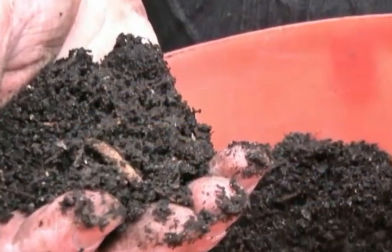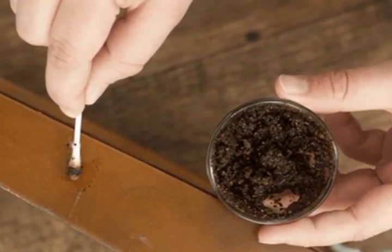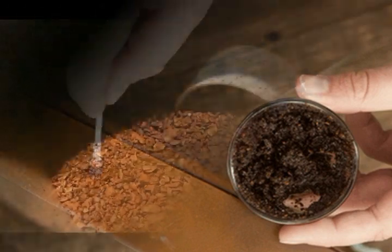Cat deterrent: coffee can also help those who are annoyed by stray cats. Simply spread some coffee grounds around your house and it will create an invisible barrier — the cats will be held at a distance.